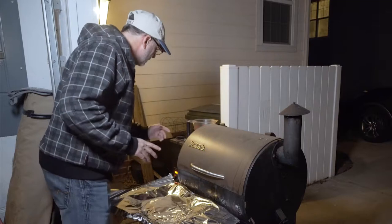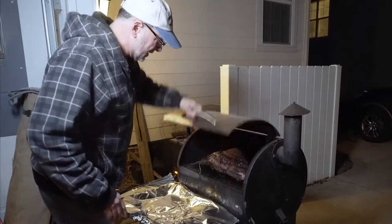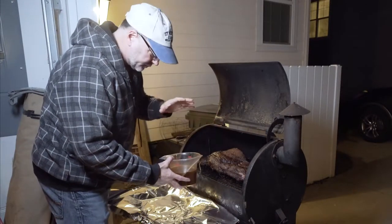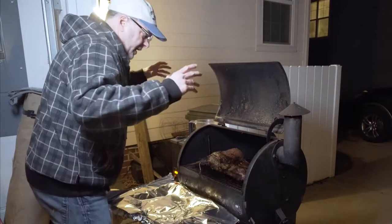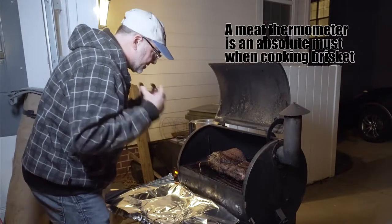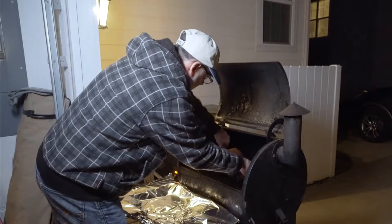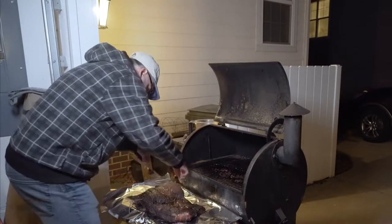We've been smoking for about 11 hours and we're right at internal temperature - it says 175 right now. I'm going to take it out of here. We're going to wrap it in foil. We're going to put some of this liquid in here - it's the same stuff I've been basting it with, basically a beef base liquid. Then we're going to wrap it up and cook it until the internal temperature gets to 195. It's going to steam in there and get tender and stay juicy. And I got to stop talking because that looks absolutely freaking incredible right now.